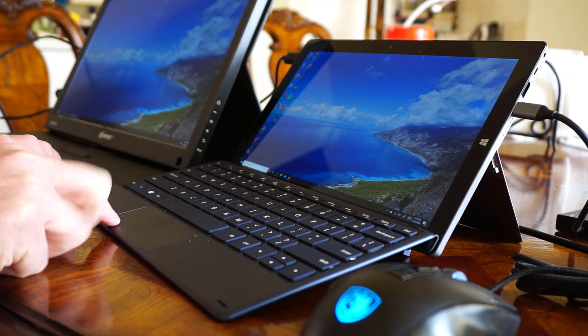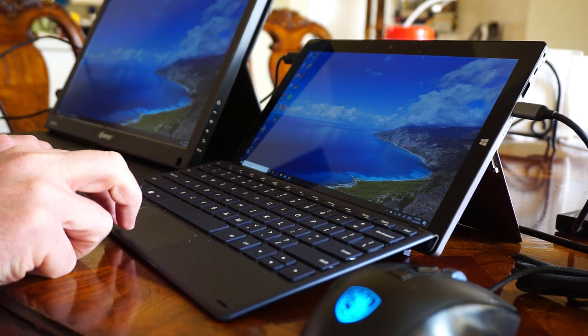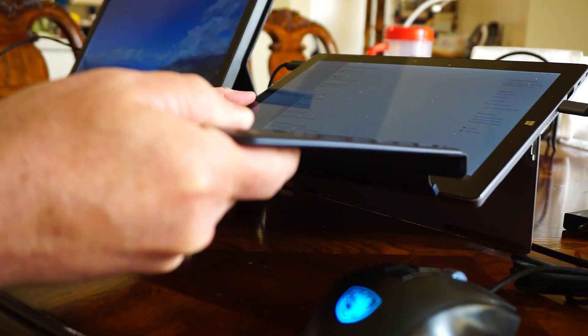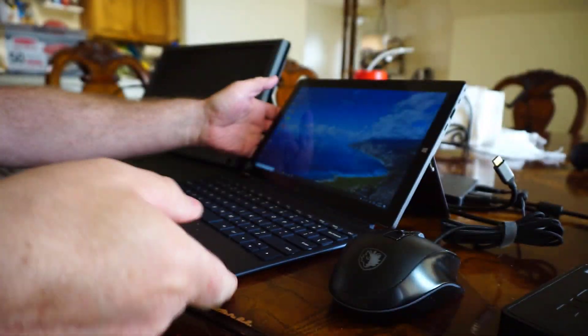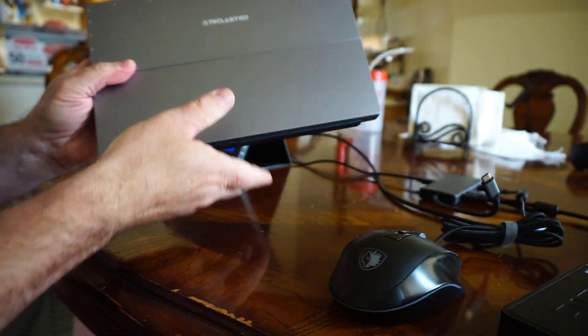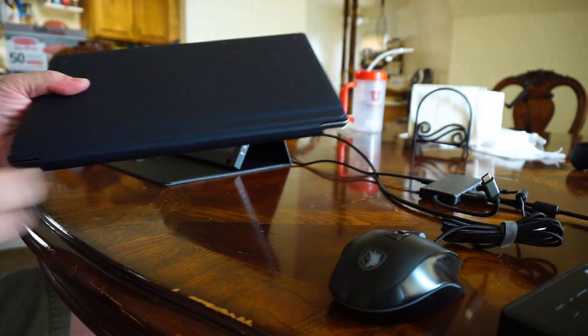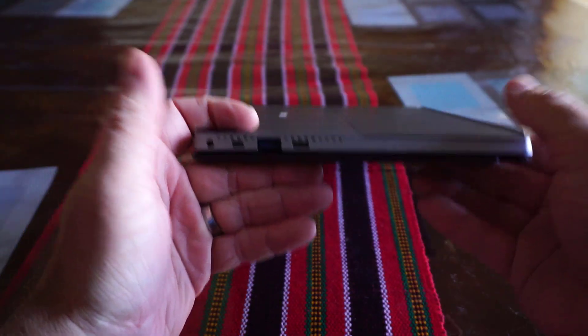Whenever I use this computer, I use it with a USB-C hub so I can charge it, use a mouse, and connect it to an external monitor all at once. The size of this 2-in-1 makes it incredibly portable and easy to carry around. And for a budget computer, I find this to be quite responsive and fast for basic tasks.